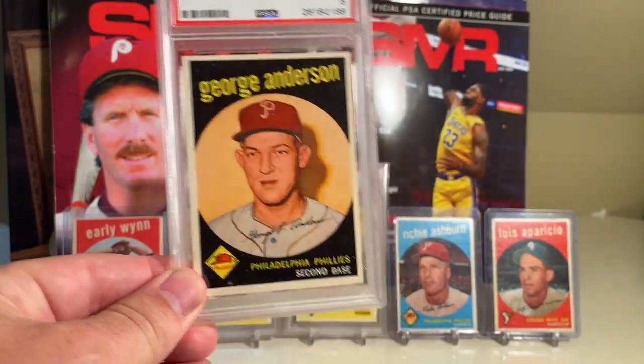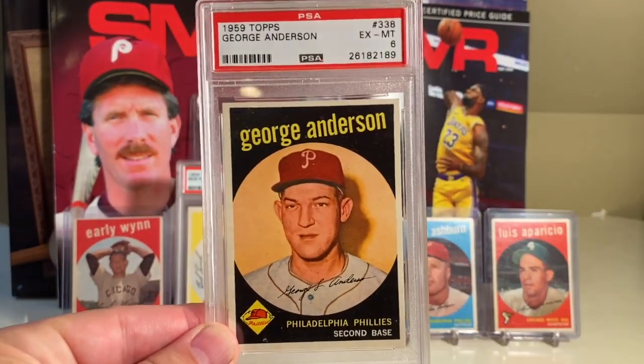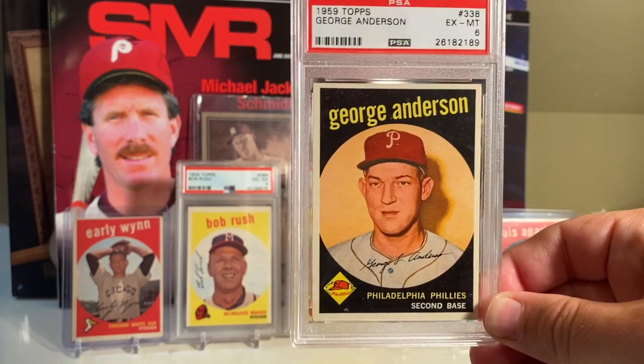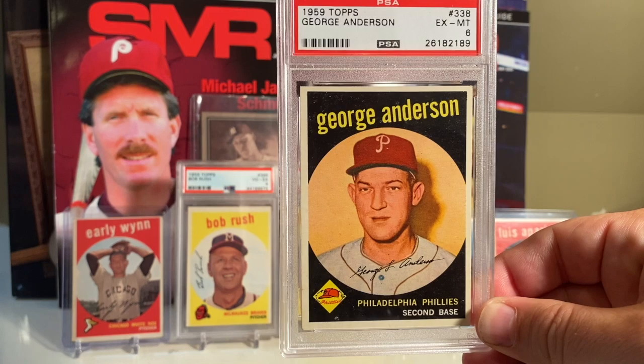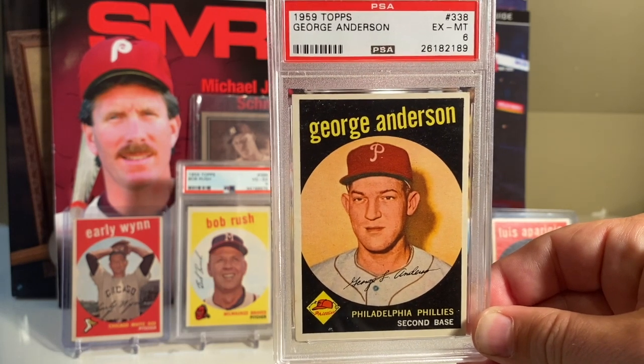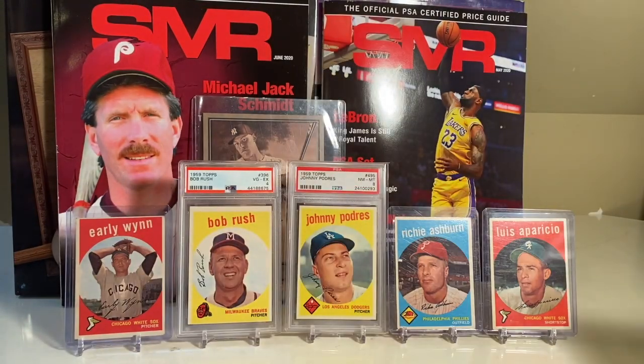So there's the Sparky Anderson, the Felipe Alou, which are not really big rookie cards. And then of course the Bob Gibson. You'll see later on why I did a video for this - I have a brand new pickup of one of the biggest cards in this set, if not the biggest. At 2016 I picked up this card. Beautiful. Got it graded, came back as a six. Looks even better than a six. This set - I was never a big fan of it, but it's sort of grown on me over time.